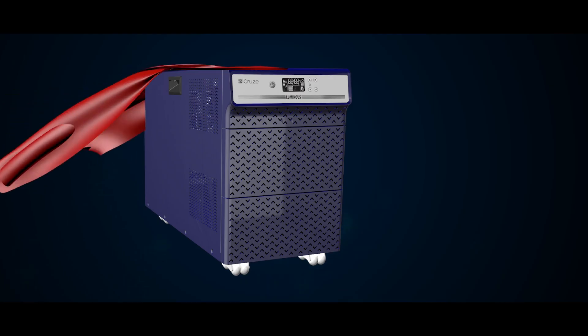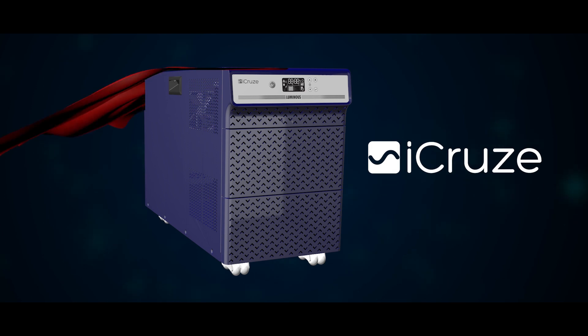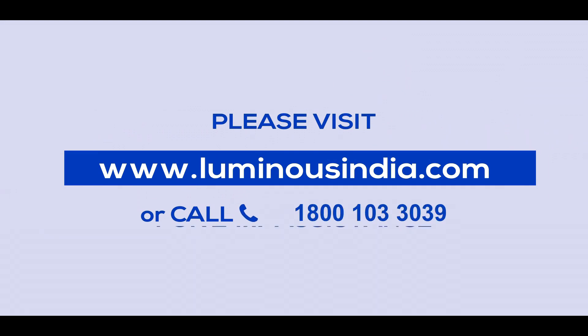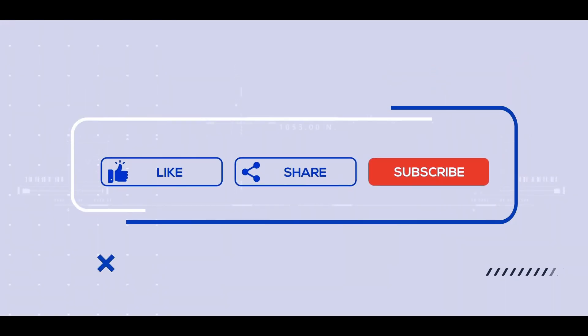Now your iCruz is ready for operation. Enjoy uninterrupted power at your home and business without any worry. For more information, visit www.luminousindia.com or contact 1800103339 anytime. Do not forget to like the video, subscribe to the channel for more such videos, and stay tuned.